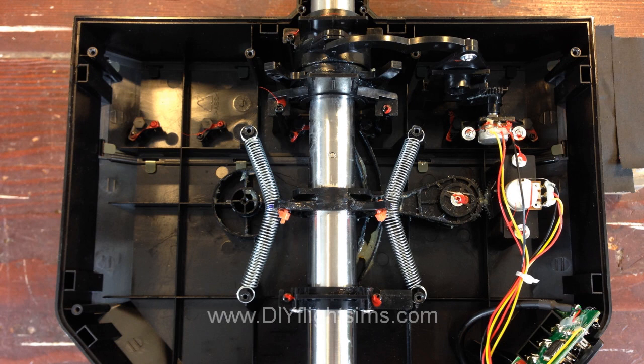The springs will loop over the screw posts on the left side and the right side, and attach to the center shaft.